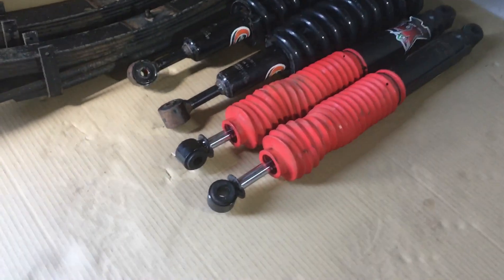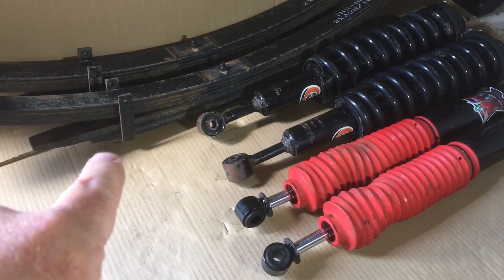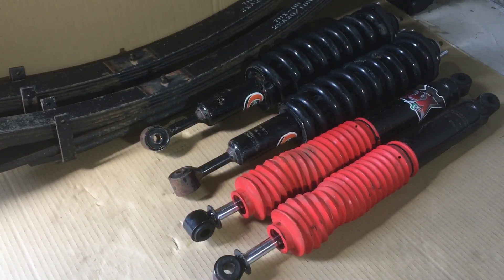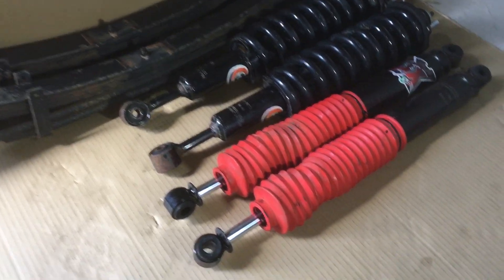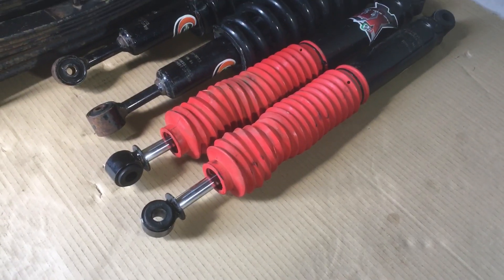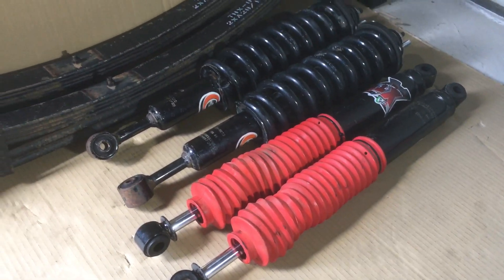If anybody's interested, we're going cheap. The springs are $360 each - $700 for the pair. These struts, to buy those assembled, are about $400 each, so that's about $800. So $800 plus $700 is $1,500, plus the shock absorbers are probably $700 to $800. So we're somewhere under $2,000 worth of gear here.